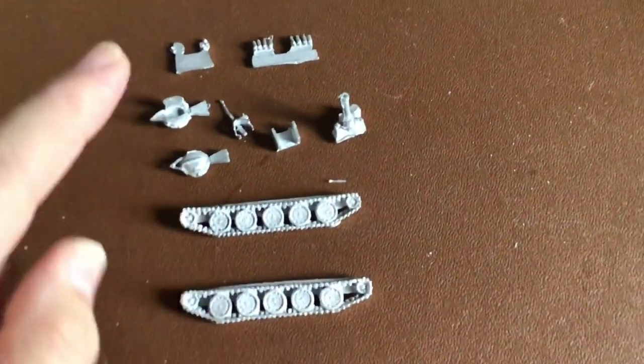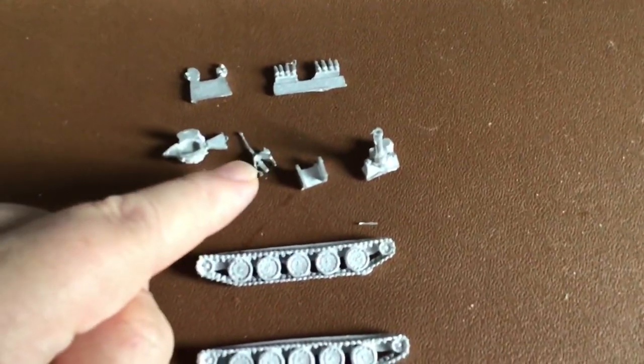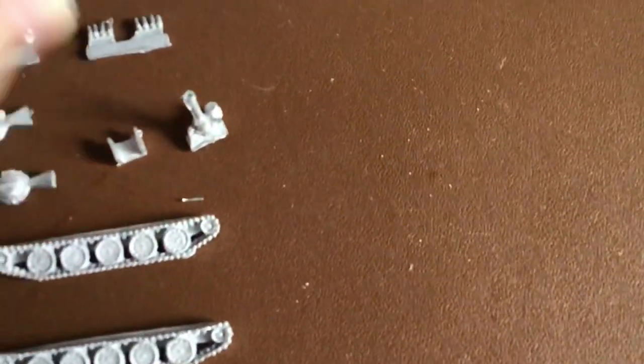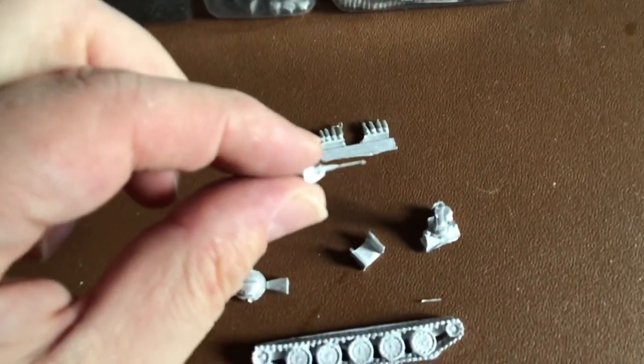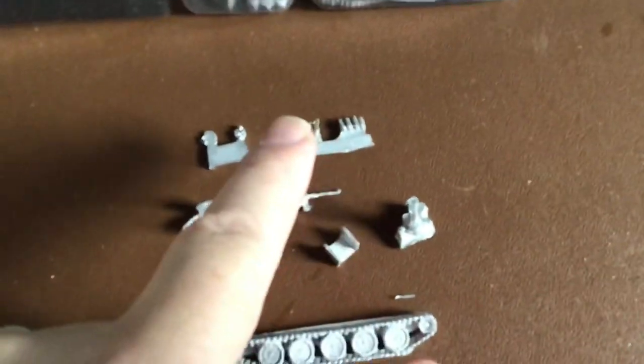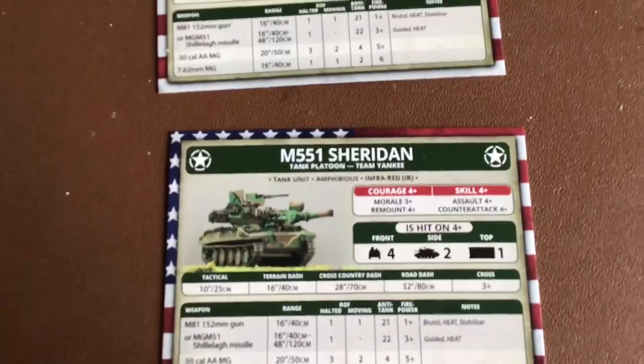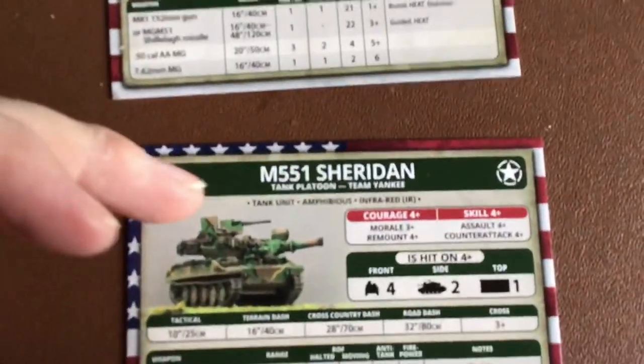Now let's have a look at the white metal. The white metal sections include: tracks left and right, open and closed tank commander hatches, the mounted — I believe it's a .50 cal gun — the commander shield, the main cannon, smoke dispensers, and hatches.